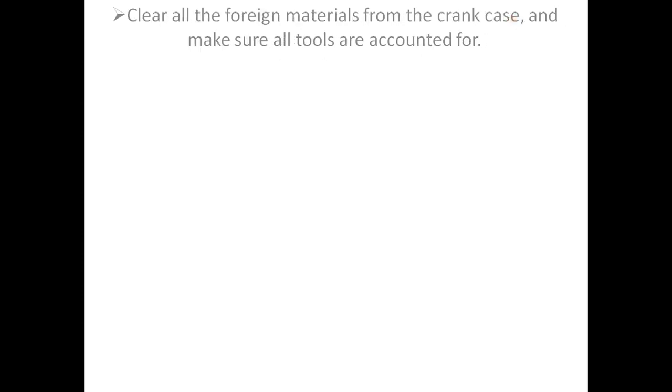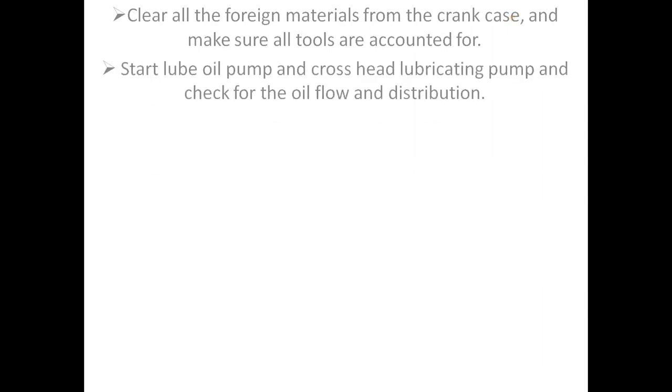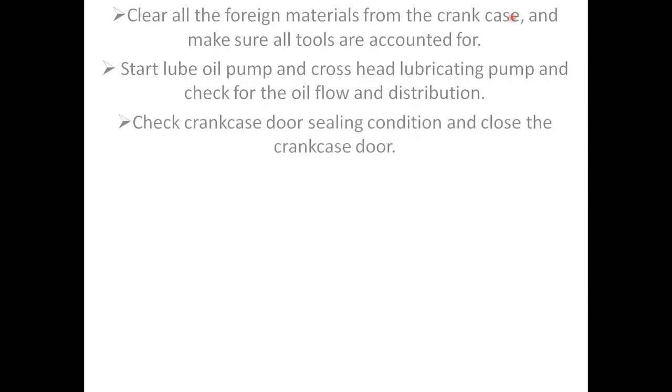Clear all foreign materials from the crankcase and make sure all tools are accounted for. Start lube oil pump and crosshead lubricating pump and check for oil flow and distribution. Check crankcase door sealing condition and close the crankcase door.